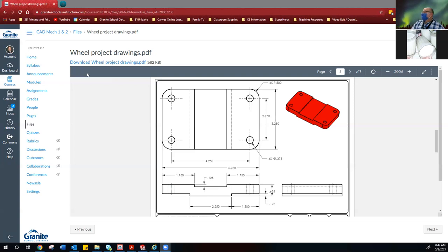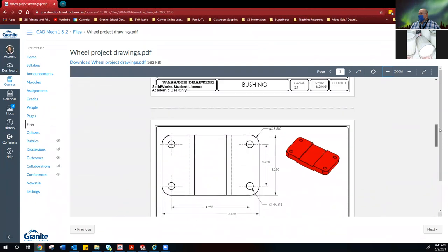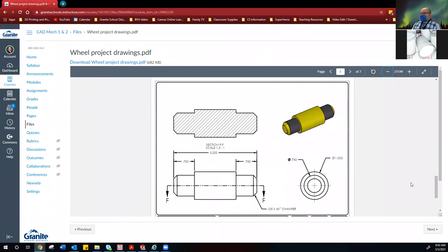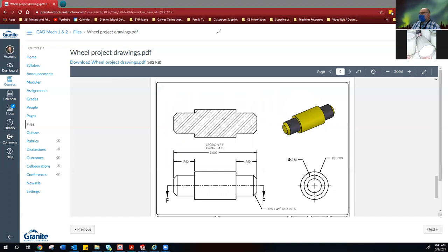This is the Mechanical 2 class — so you're in Mechanical 2. This is the Caster Wheel project. You also have the axle. How would you do the axle? Revolve again — same kind of process as before. You're going to do this top portion. Having the axis is important — put a center line axis in from the origin as you draw all this.